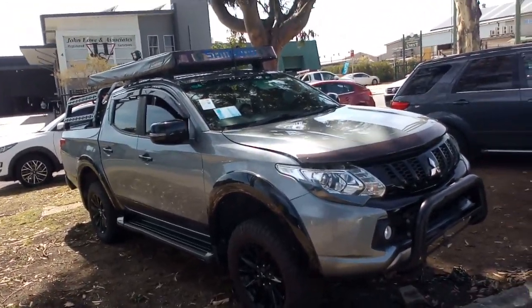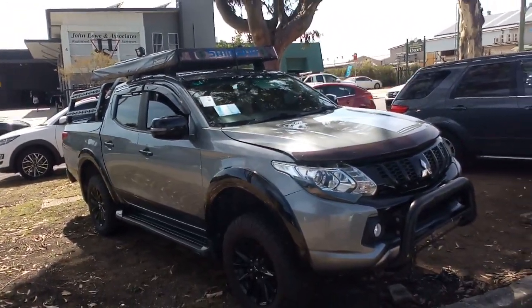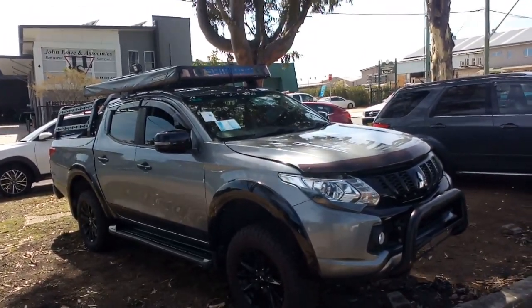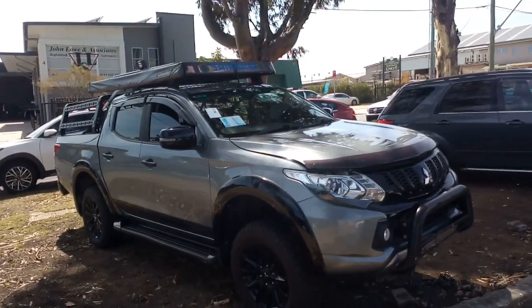Hello and welcome to Norella Motor Parts Plus. Here we have a 2018 Mitsubishi Triton MQ Series GLS 4WD 6-speed manual dual cab.